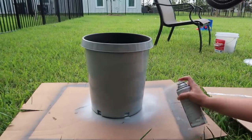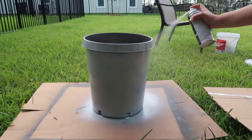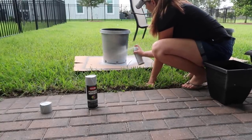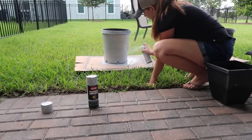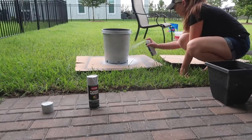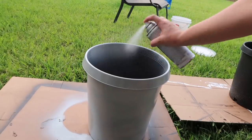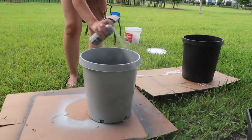I'll share some spray painting tips I've learned through trial and error. The key is to keep the can about 10 inches away from your item and spray in even, fluid horizontal motions. The best way to apply spray paint is to do several light coats, allowing each coat to dry in between. This is going to prevent paint from dripping and it'll look so much better than if you were to apply one heavy coat. I'm also going to spray the upper inside portion of the planter that the flowers won't cover.